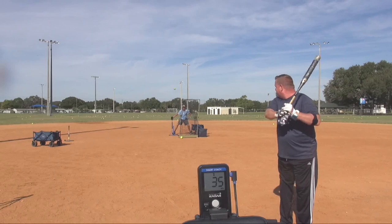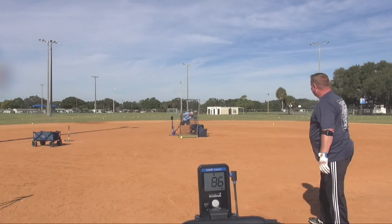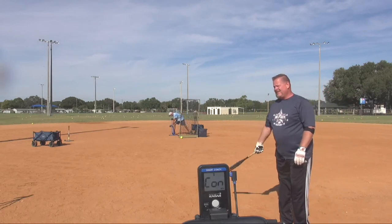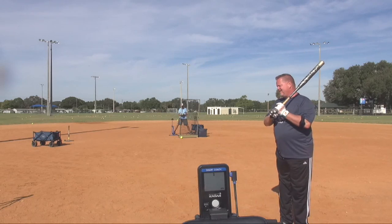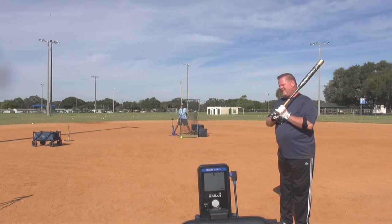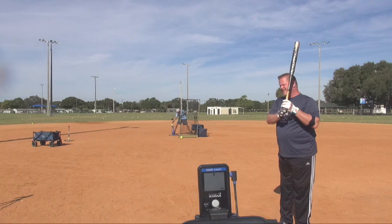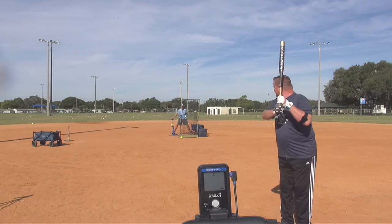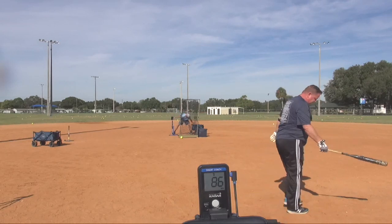59 miles per hour — then 86 miles per hour. For you, and for anybody: his rotation is so good that it wants to pull him off the path. So if you can drive your lead shoulder with your lead hand, if they work synergistically — your right shoulder and your right hand doing that karate X snap together — you're right on plane. 86 miles per hour.